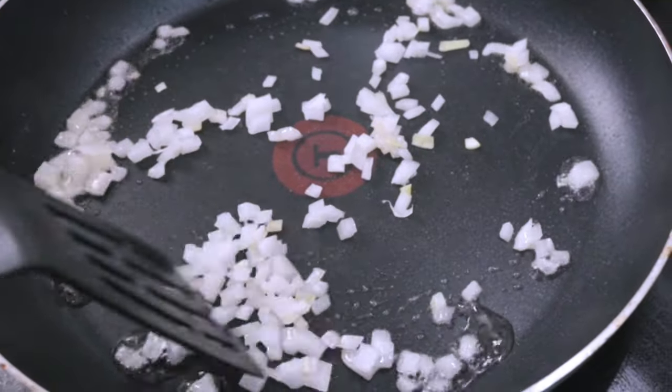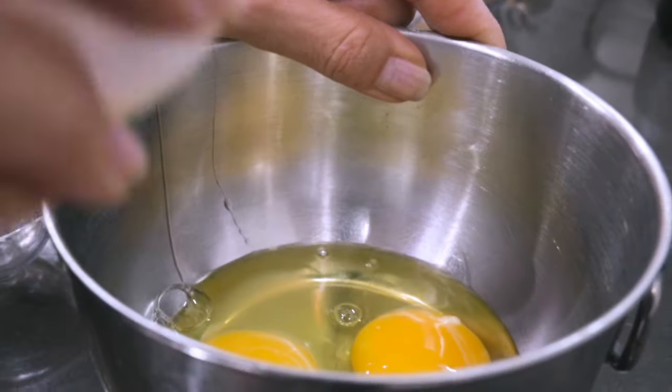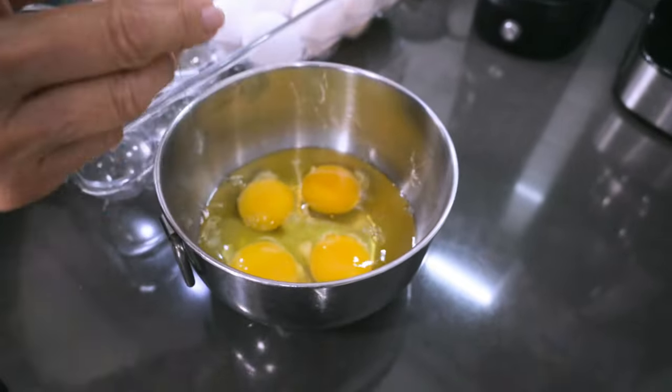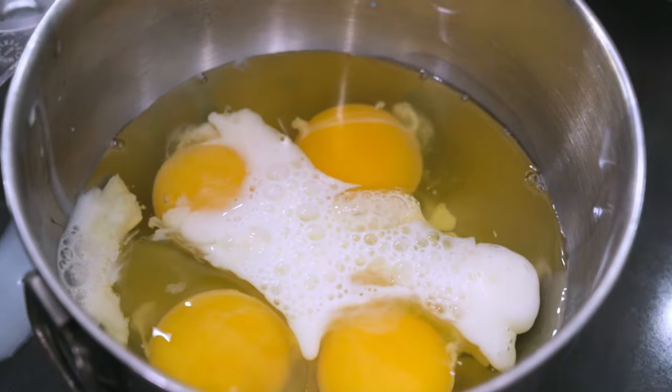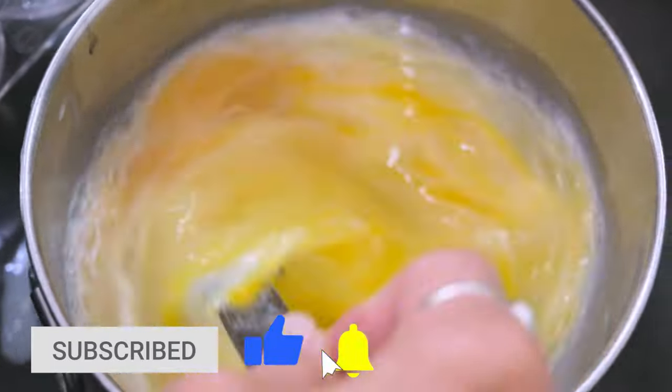Migas means crumbs in Spanish, so it's an excuse to use up some scraps. Next I'm going to scramble the eggs — here again I figure two per person. I add just a splash of milk to make them more fluffy, then I scramble and pour them into the pan.